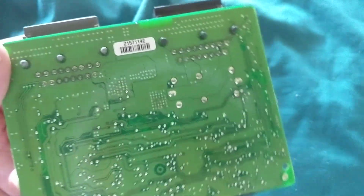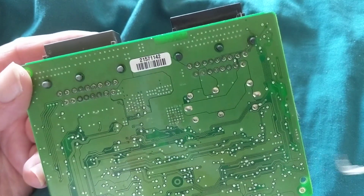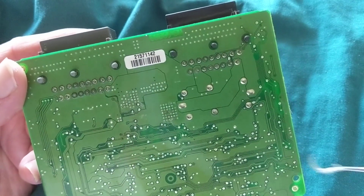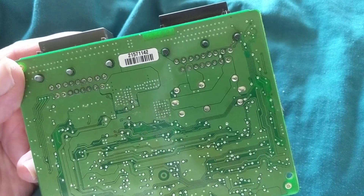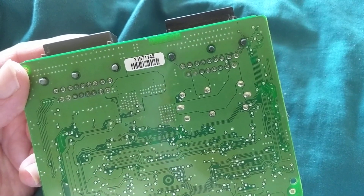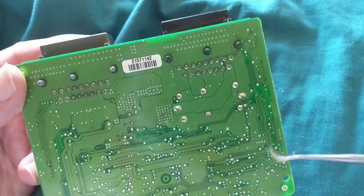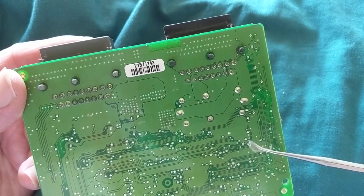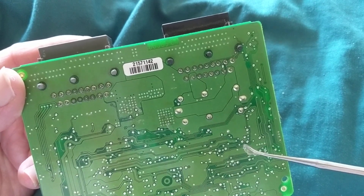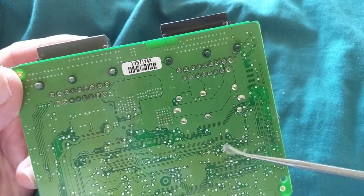Hello and welcome. A viewer contacted me about a problem with a four-by-four shifting. He gave it to the dealer a couple of times - they weren't able to repair it. Then he gave it to a private repair shop - same result. He asked what I thought should be done. I said there is an electronic module involved, maybe try replacing that.